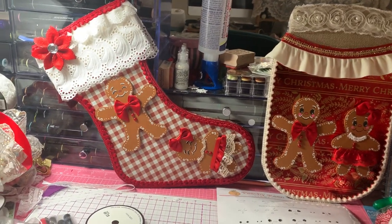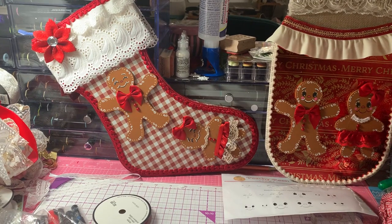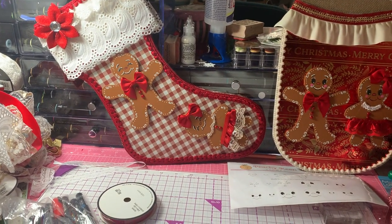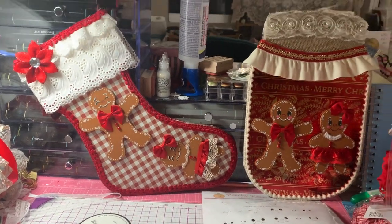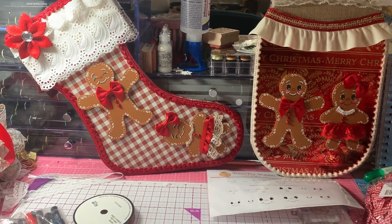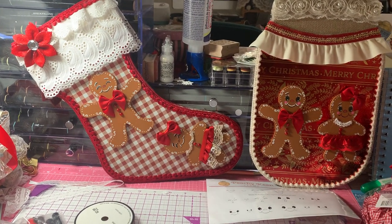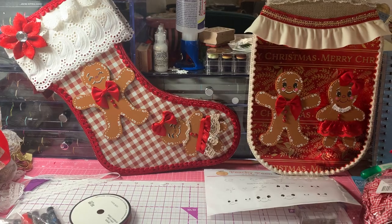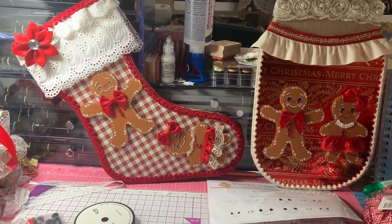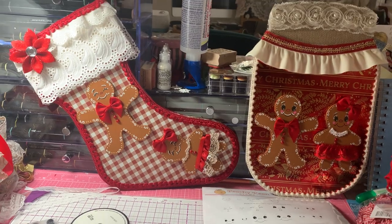I just wanted to come on quickly and share this stocking that I just finished up before I go have breakfast with my dad. If you aren't subscribed to my channel, please subscribe — I love it when I have new followers. Welcome to everybody that's new, and I will see you guys later. Bye!